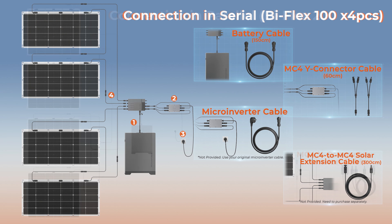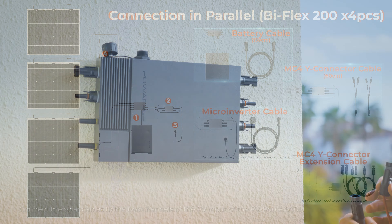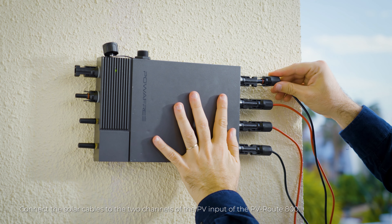Connect all the solar panels via MC4 connectors. Use the supplied solar cable extension for serial connection. For parallel connection, you need to purchase longer MC4 Y-connector solar cables.